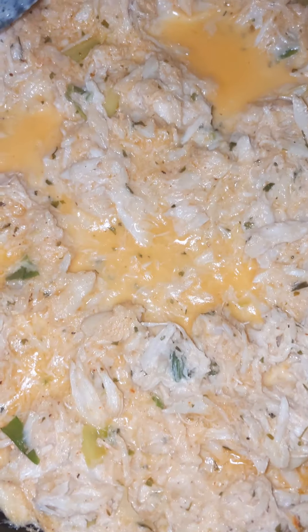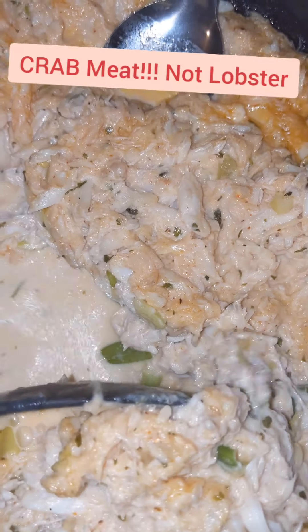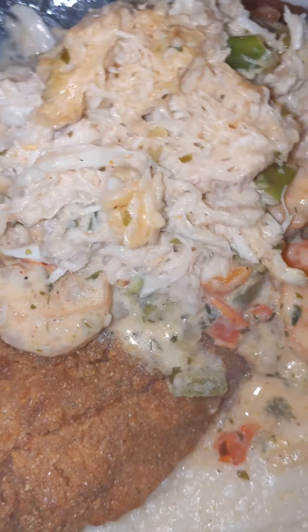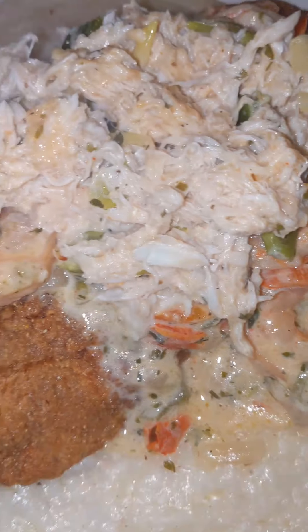Here we go. We got the lobster meat, we got a plate too now. Drain it a little bit — you don't want the fish to be too soaked. Look at that lobster meat on top of this. Look at this!